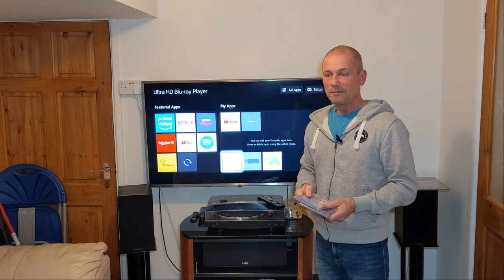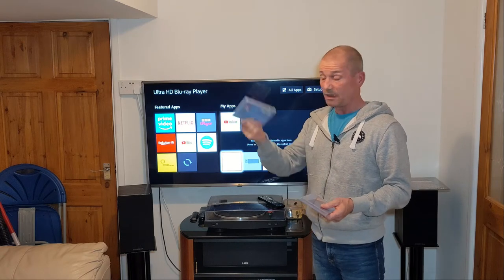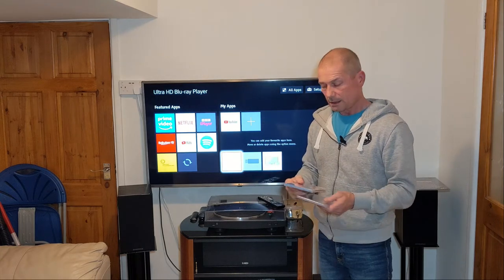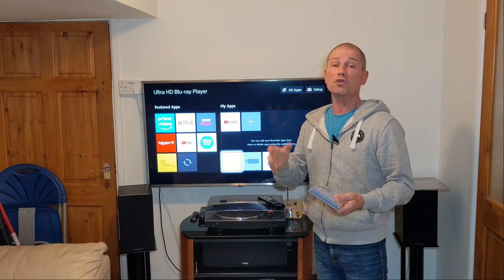You can still get SACD — I bought this one on eBay and it's not that expensive. I think I paid 12 quid for it, so it's not too bad at all.